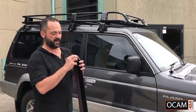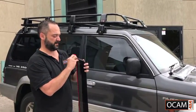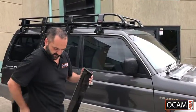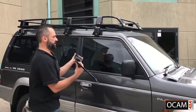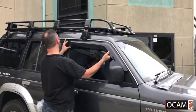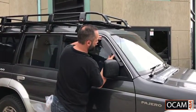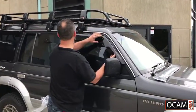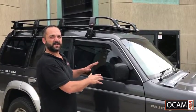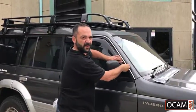Once you're happy with where it's going to be going, remove the backing and just line it up nice and carefully. Put it on nice and light, and once you're happy with where it's positioned, just apply some pressure on the 3M tape so it can stick onto the door frame.